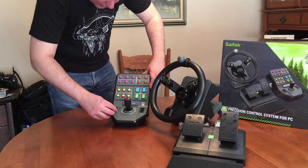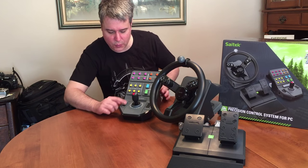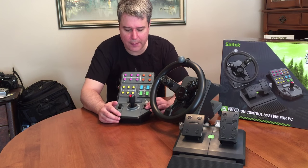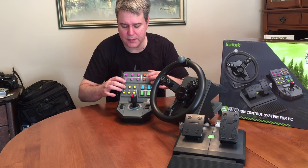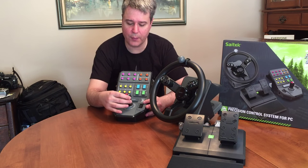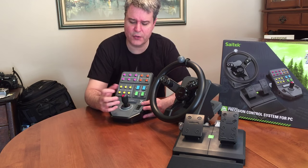This is kind of a cheaply made scroll wheel here — doesn't really have the resistance. I actually thought it was gonna be rubberized, but it's not. We've got a couple more buttons over here, but the buttons are pretty nice. And then we have the joystick, which can rotate and move around — it is slightly rubberized, so that's pretty cool. Then it has a couple buttons here that I think are for changing modes.